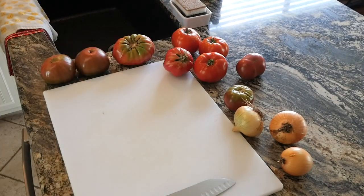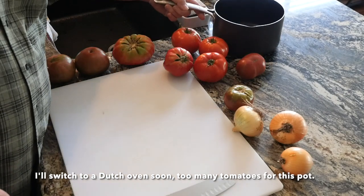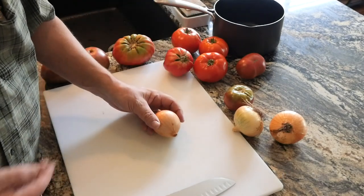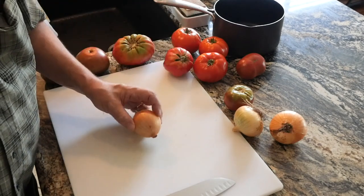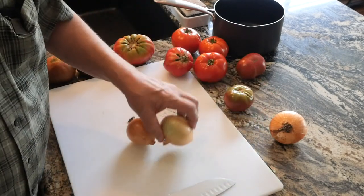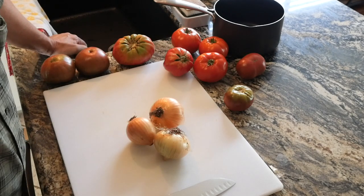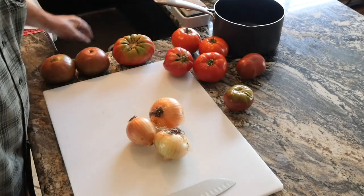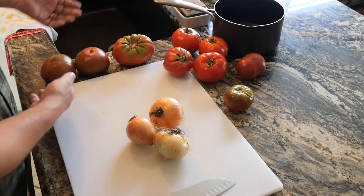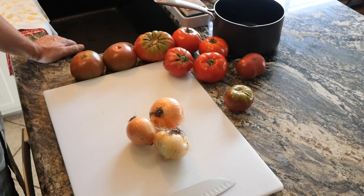For this recipe, you need enough chopped tomatoes to fill a big pot about halfway, plus onions. I'm going to use yellow onions that I grew. We'll cook and stew the tomatoes and onions in their own juices for about 45 minutes until everything's nice and soft. This recipe is cooking by heart — about three small onions to however many tomatoes you have. If you want a more oniony flavor, put more in.